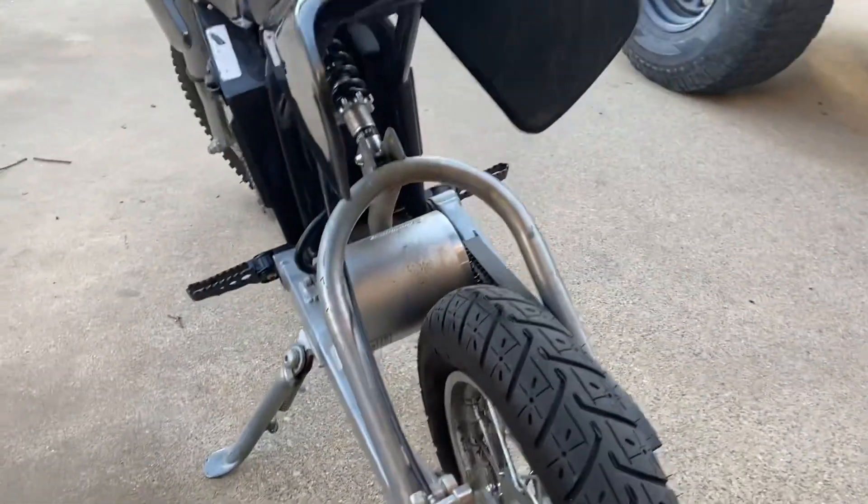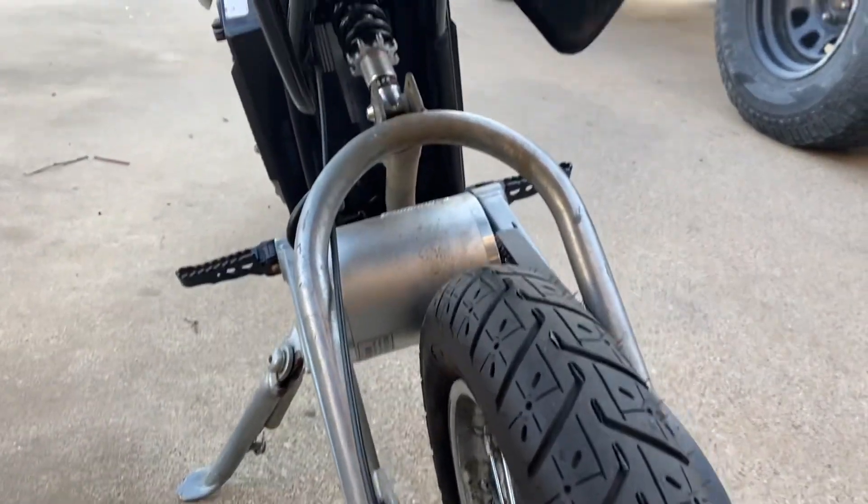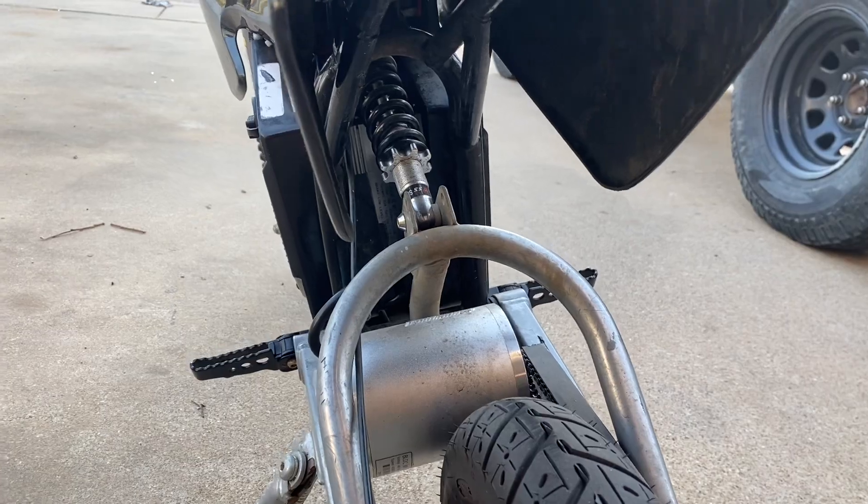I also upgraded the rear shock as well. I believe it's one inch longer.